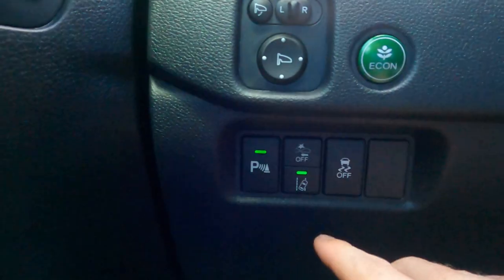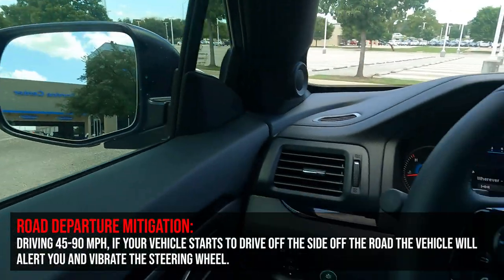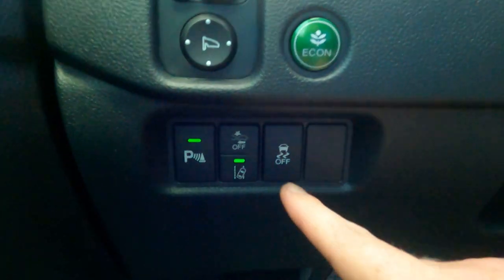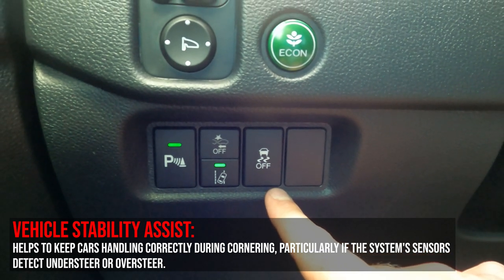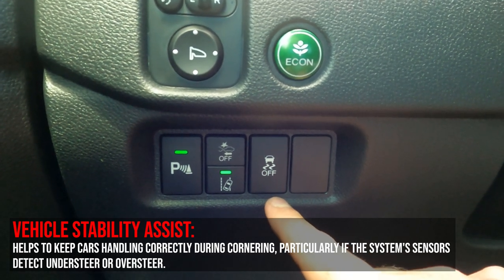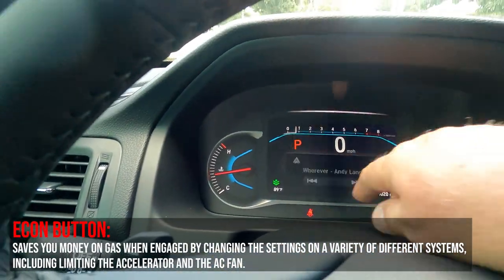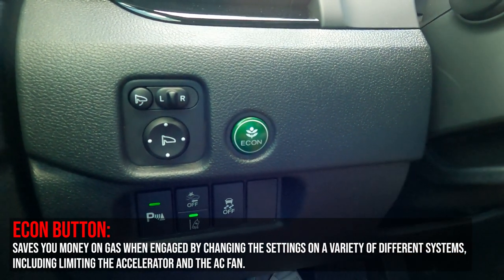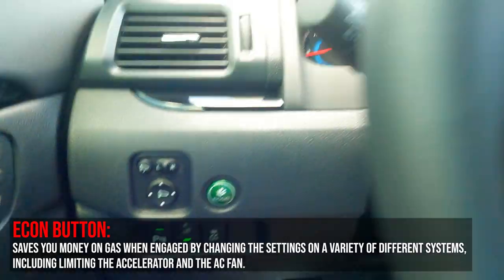Below that is the road departure mitigation system — if you start to drive off the shoulder of the road, it'll give you an audible alert and actually shake the wheel to say, 'Hey, wake up, pay attention.' Next to that is vehicle stability assist, which works with your traction control — in the event you go into a skid, it'll transfer power to whichever wheel is getting better traction to help prevent you from continuing to skid. Above that, there's the Econ button. When you engage this, you'll see a green leaf appear, and it'll improve gas mileage, though it will affect some electrical systems — limiting the AC and throttle response.